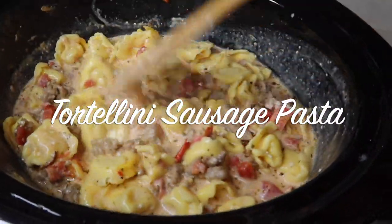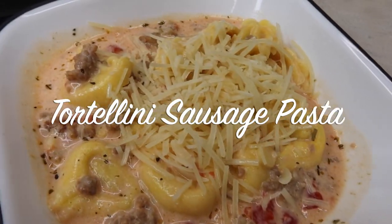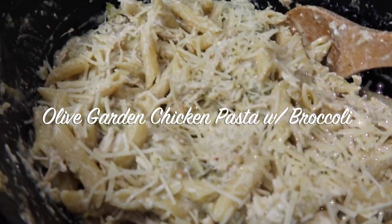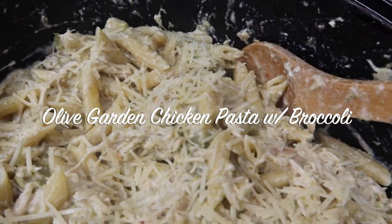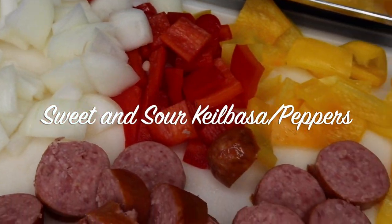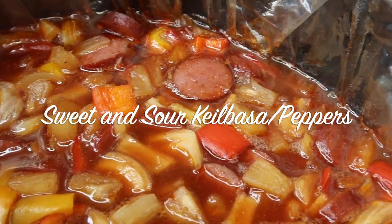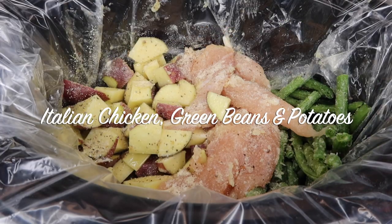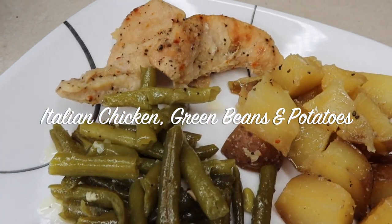Hey everyone, today I'm going to be sharing four different crockpot meals — or slow cooker meals, whichever you want to call it. All four of these we loved. There's not one out of the bunch that we didn't like. I would say this is probably my favorite crockpot meal video to date, just because they were all so good. Even the kids liked a couple of them, so let's get on into cooking.